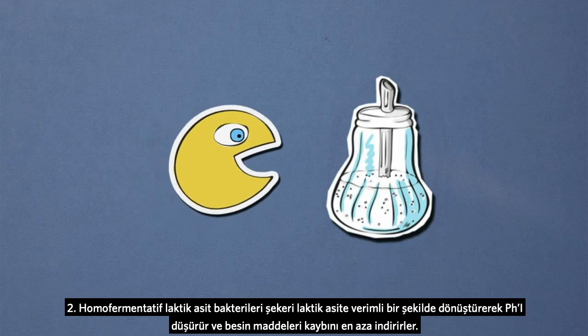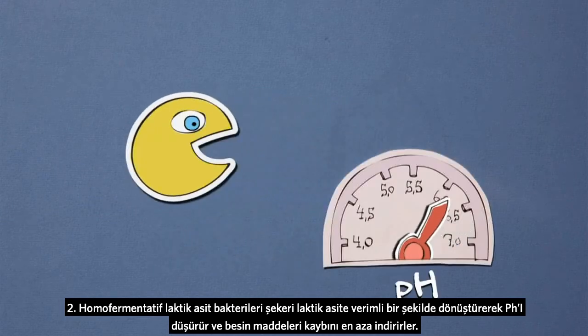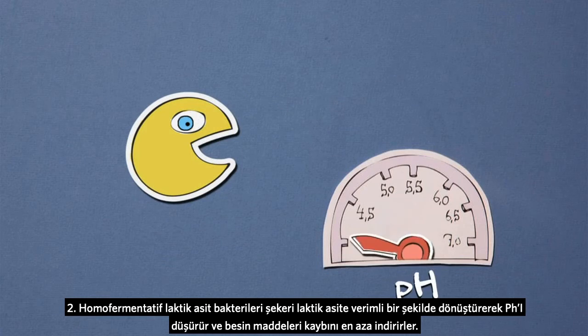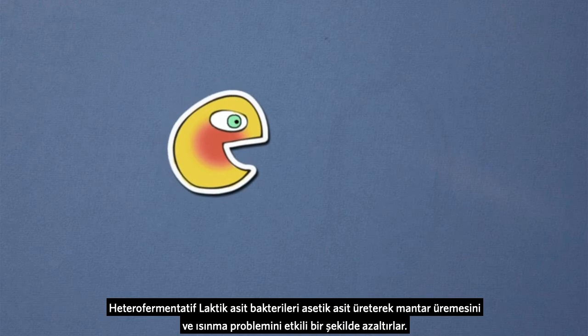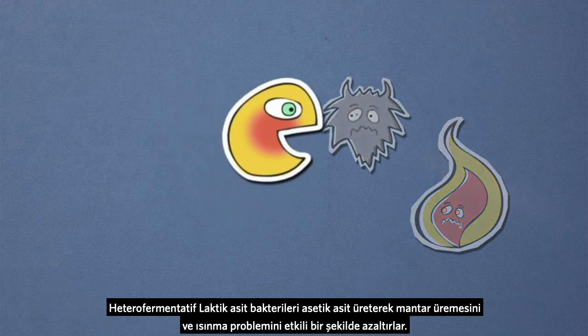Two: homofermentative lactic acid bacteria efficiently convert sugar to lactic acid, reducing pH and minimizing losses of nutrients. Heterofermentative lactic acid bacteria produce acetic acid that efficiently reduces growth of fungi and heating.